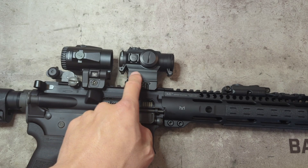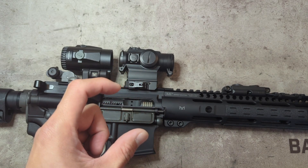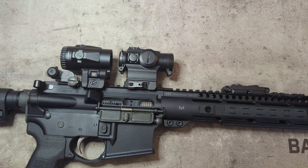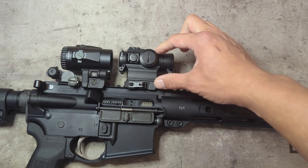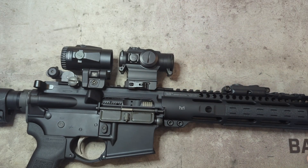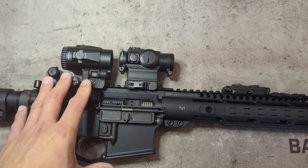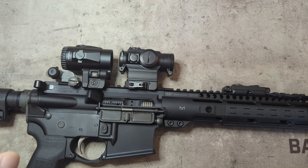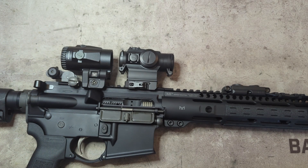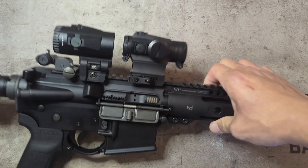If you want lower-third co-witness with the 515GM, you actually want to buy an absolute co-witness height mount and that will give you more of a lower-third effect. Keep that in mind especially if you're considering a Unity mount — it's going to be higher than 2.26 inches, and if you're running a magnifier behind it on a Unity mount, they will be slightly mismatched in height.